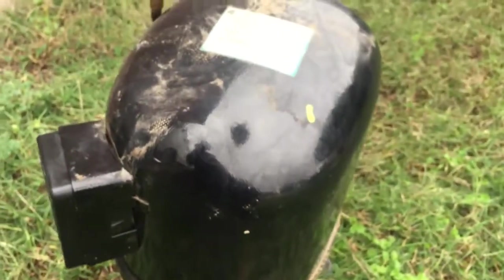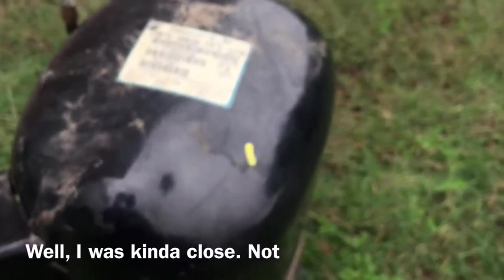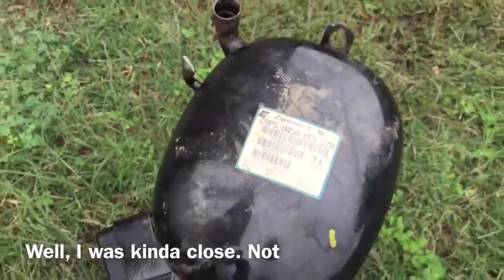This compressor wasn't pumping at all. The motor was running, but it wasn't pumping. I'm going to guess something broken inside, like a rod or something, rather than a valve. We'll see if I'm right or wrong once I cut it open.